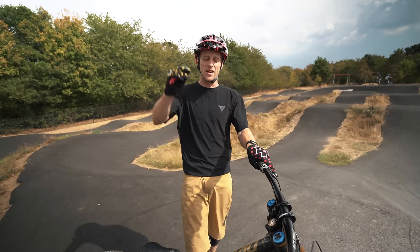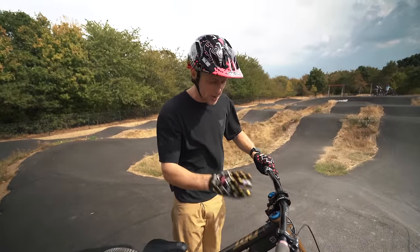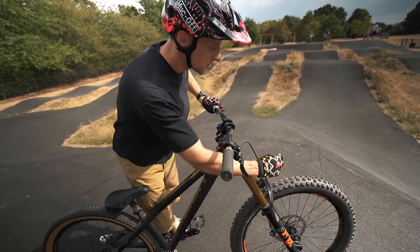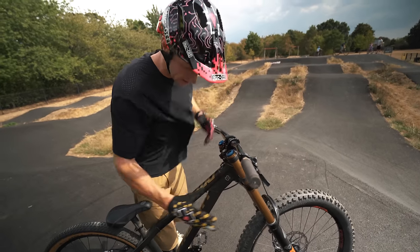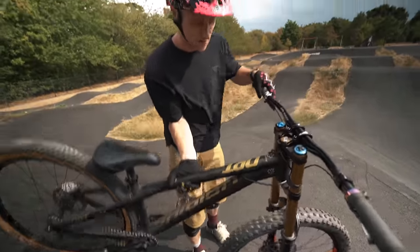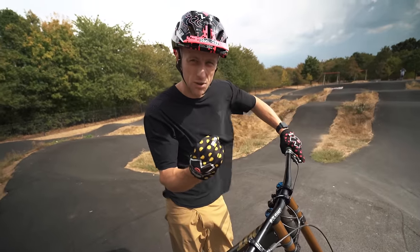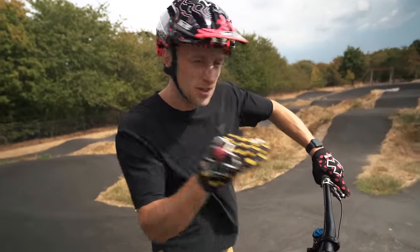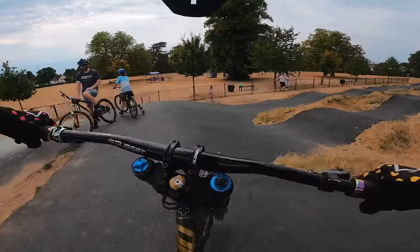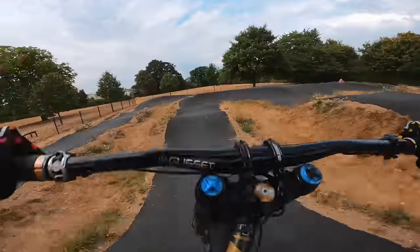We've made our way to the local pump track, which I think is going to be the perfect place to give this bike a test. The first thing I noticed when I picked it up is, obviously with the triple clamps and the 27.5-inch downhill tire with huge tread, is the weight imbalance. The front is generally heavy on a bike but that's quite insane. The front is super high — it's easy to manual. Let's see what it performs like on a lap.